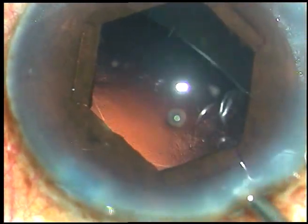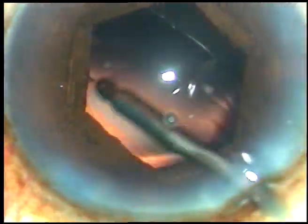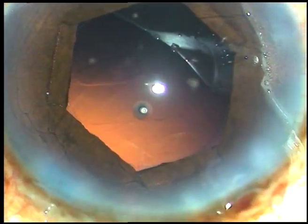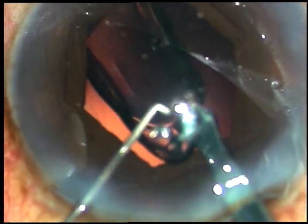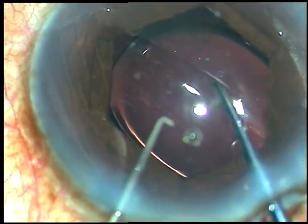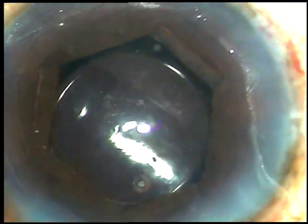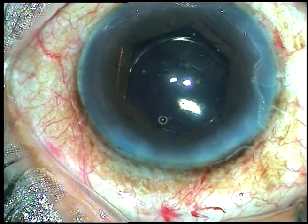Now I am going to use the irrigating probe to do hydro polish — polishing with a jet of fluid. This is a very nice way of polishing the posterior capsule. Now I inject viscoelastic substance. In this case I am going to use a monofocal intraocular lens — it is Tecnis single piece, Tecnis 1 intraocular lens. I am going to dial the lens and place it in such a way that the haptics are in the horizontal position.